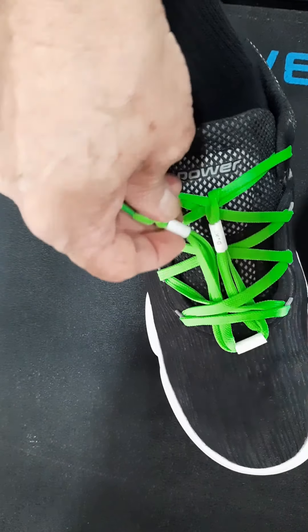That's it — you can go for a walk or jog.